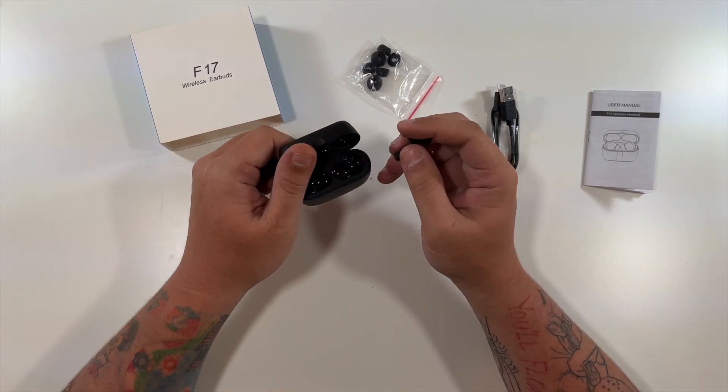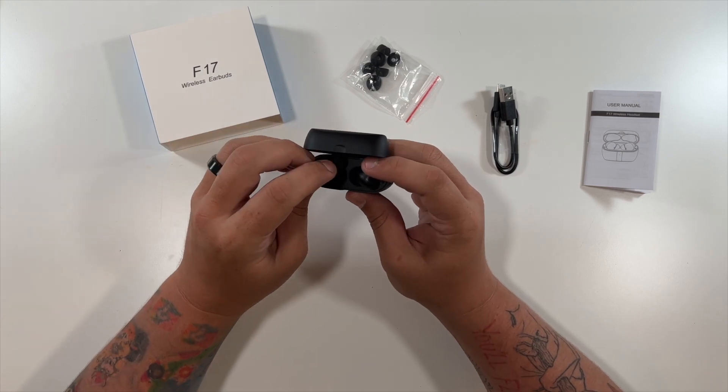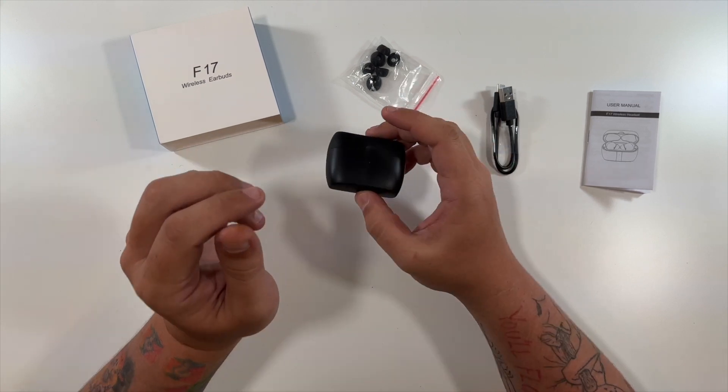When you're done with them at the end of the day, you just open up your case, drop in your earbuds, and boom — they're charging and they're ready for another day.